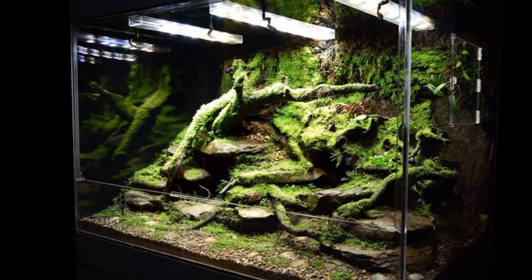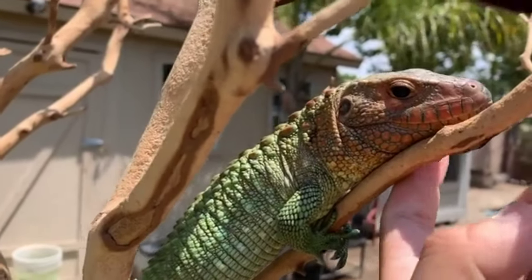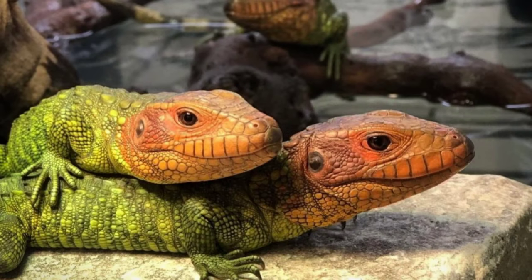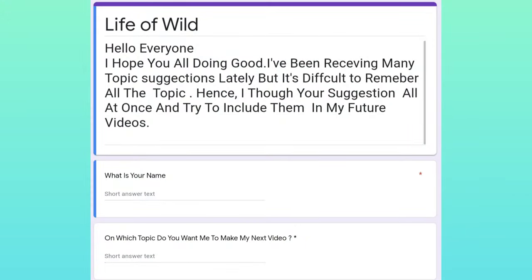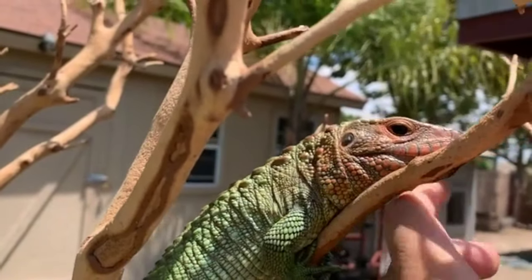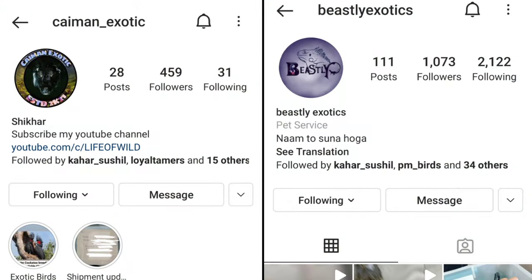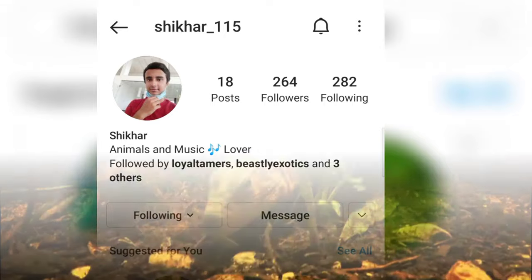If you like this video, please like and subscribe. If you have any questions, please comment in the comment box. If you have topic suggestions, I will give you a link in the description where you can fill out a form. If you want to buy a camel lizard, I will share two Instagram pages in the description. You can also follow me on Instagram at shikhar115.